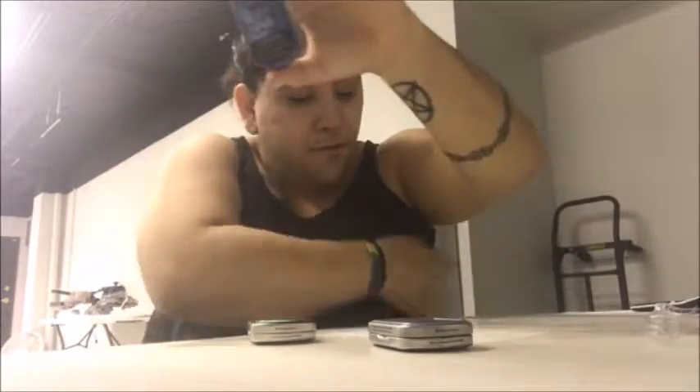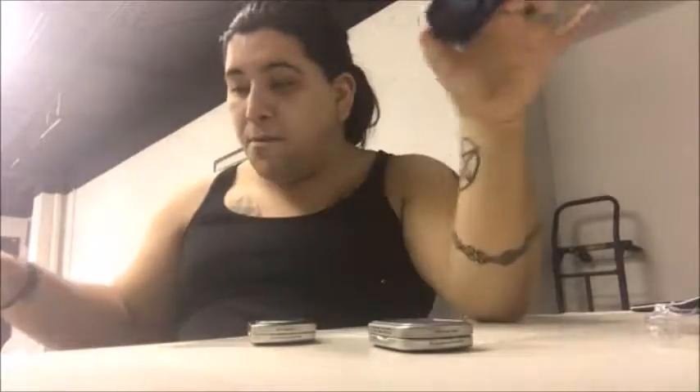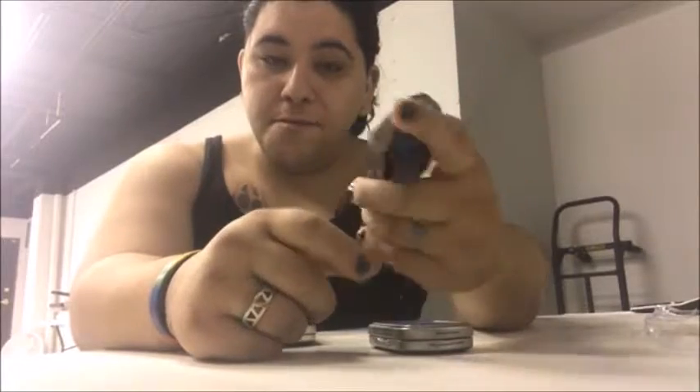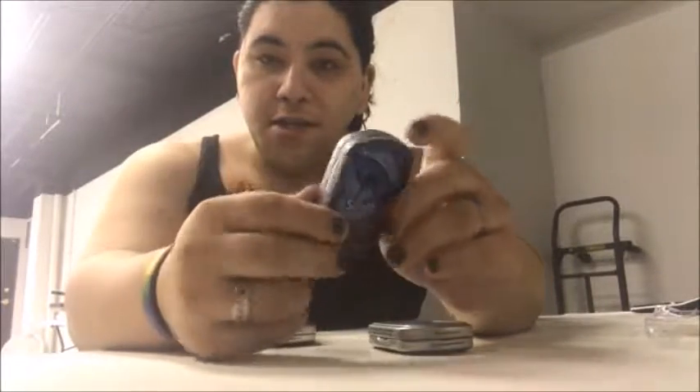Or if you work in construction and you want to continue working but you don't want to spit everywhere and you don't want to carry a spitter with you — these are real good. I used to use them when I worked in the kitchen at a gas station. When we got super busy I used to just throw these in and didn't have to worry — I get my nicotine fix and go back to work.